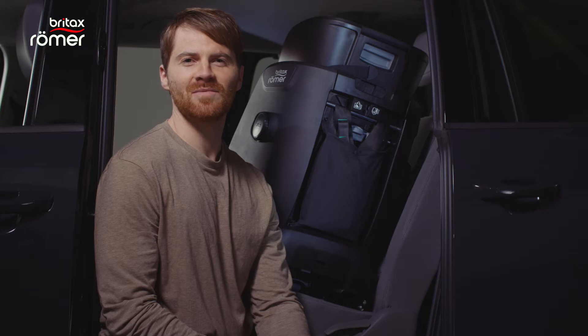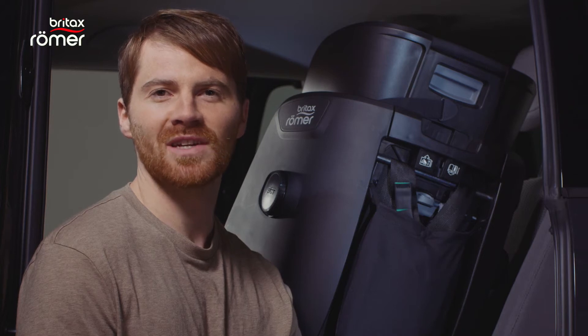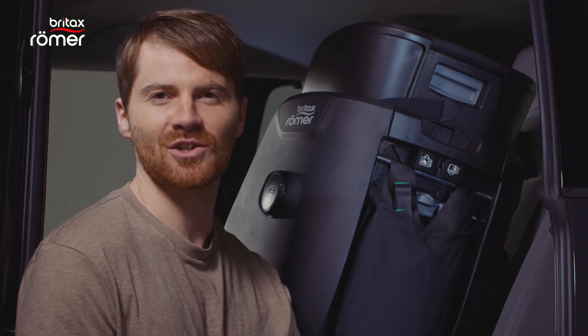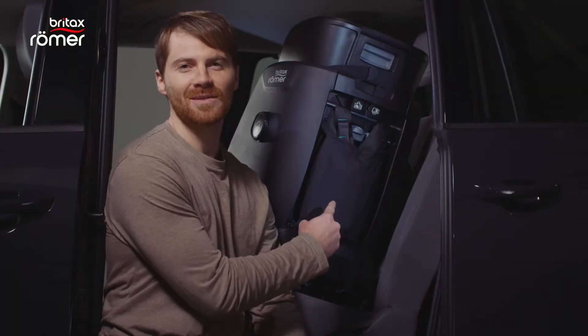Hello, my name is Stefan and in this video I will show you how to install the Advance-A-Fix iSize in your car when it is in the booster seat mode and how to buckle up your child correctly. You can find all the information you need in the user guide which is located right here.